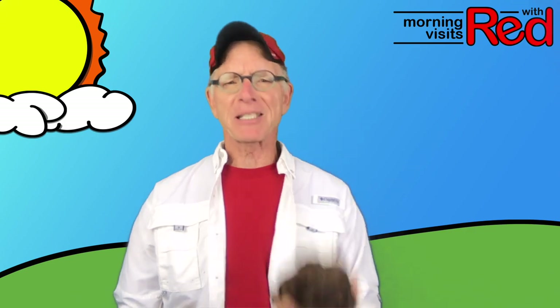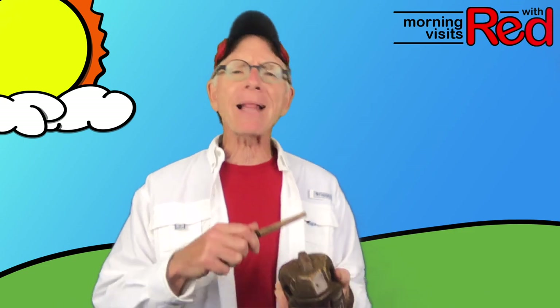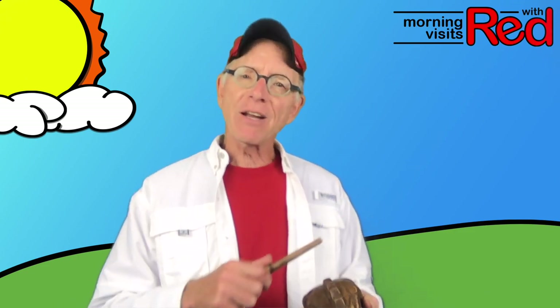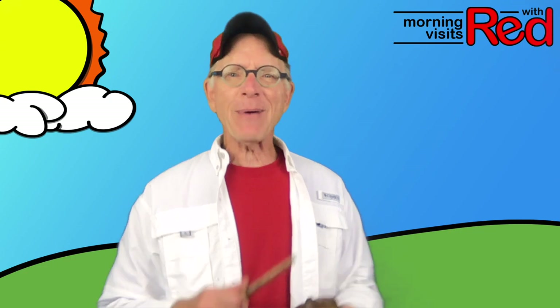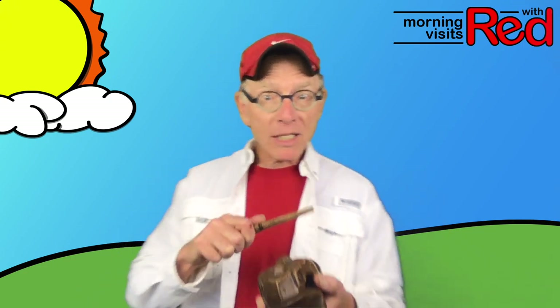Oh, I just love this. I went down south for to see my sow, singing Polly Wolly Doodle all the day. My sow, she is a spunky gal, singing Polly Wolly Doodle all the day. Fare thee well, fare thee well, fare thee well, my fairy fae. For I'm going to Louisiana for to see my Susie and I'm singing Polly Wolly Doodle all the day.